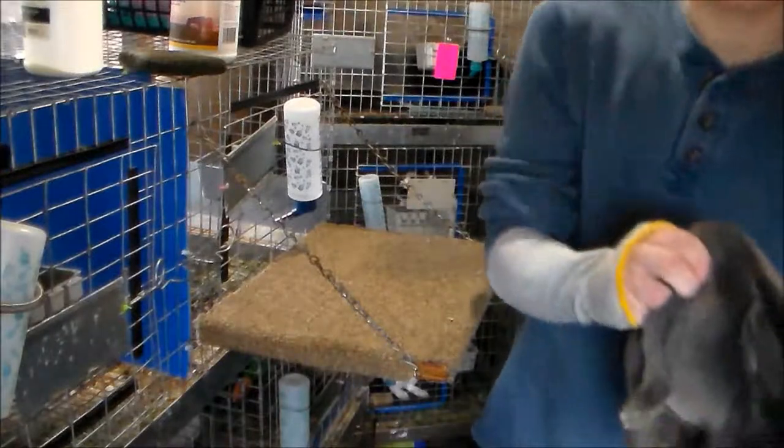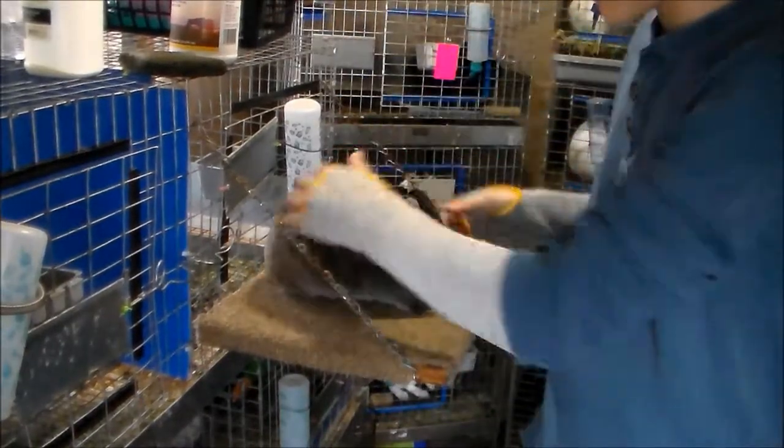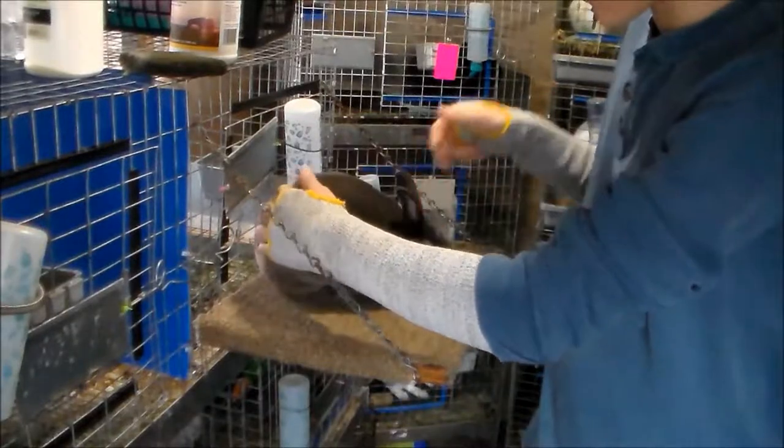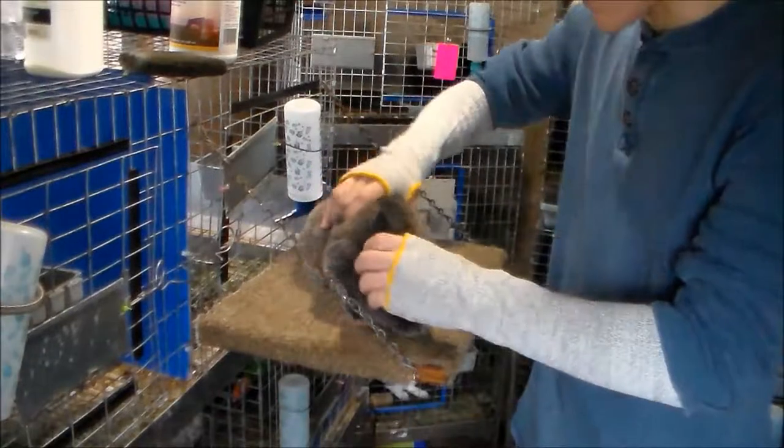With Netherland Dwarves, you pose them with their head up, like that. But this is a Mini Rex, so you don't pose them like that.